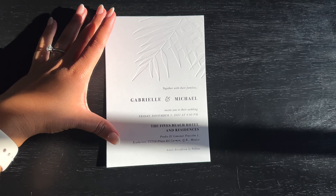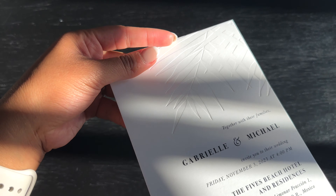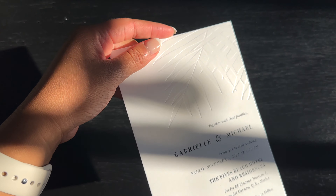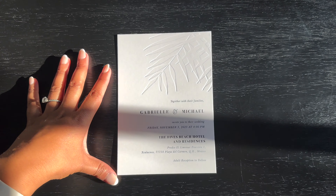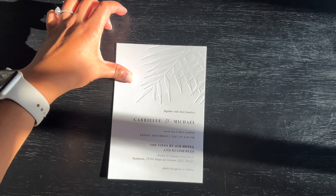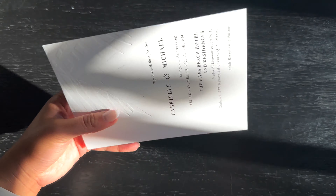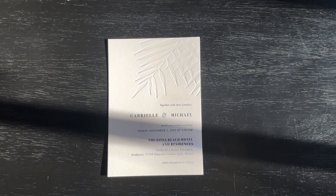Let me show you the invitation pieces. I picked the main wedding invite from Etsy — I really liked it because it has this embossing feature on it. I absolutely love it. I'll leave everything linked down in my description. I got 100 of them and they're really thick. That's what I started off with. The rest of my invites I actually made myself.